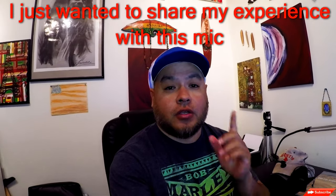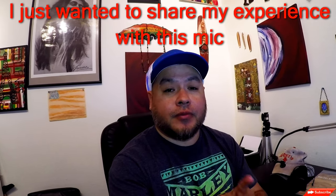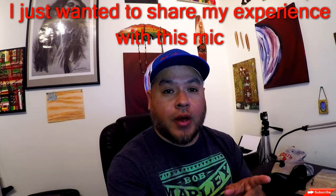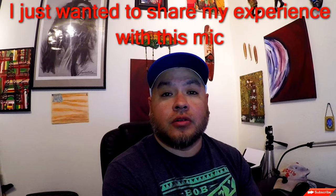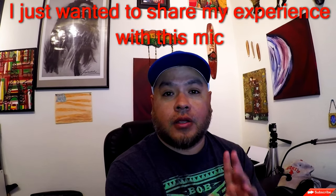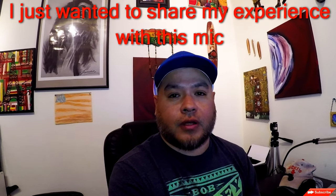This is the sound quality with the Purple Panda Lab mic connected — this is the quality with the mic connected. Now this is the quality without any mic connected — this is just straight Hero 5 mic, without any mic connected, straight Hero 5.